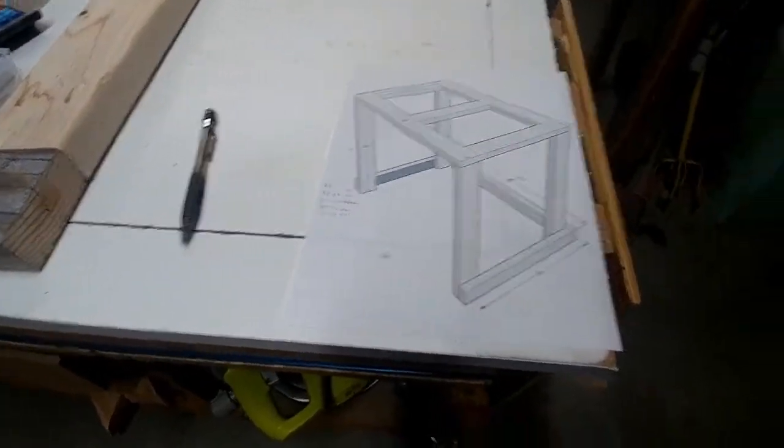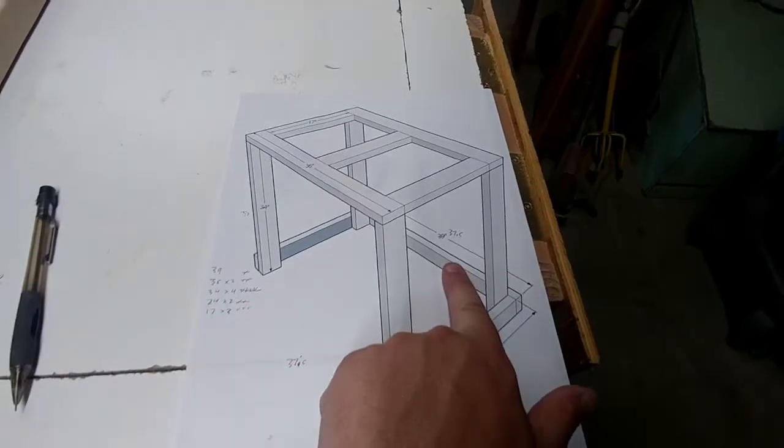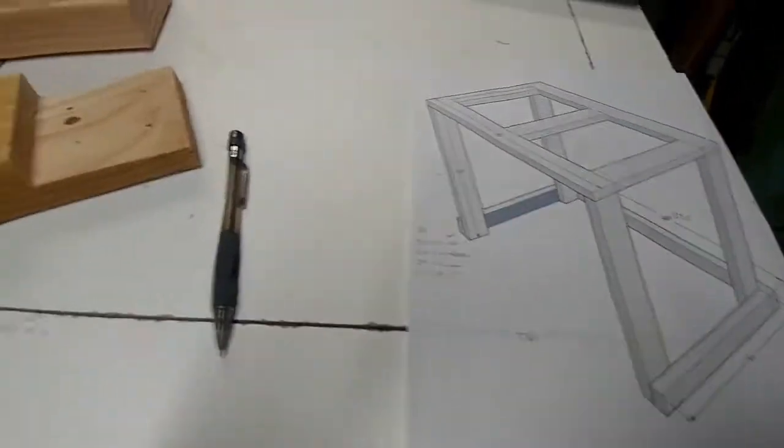Now on to the legs. I got the top done, I got the legs, I got a backboard up here. The plan shows the 2x4 fully against the edge of the legs — I would have notched them instead.